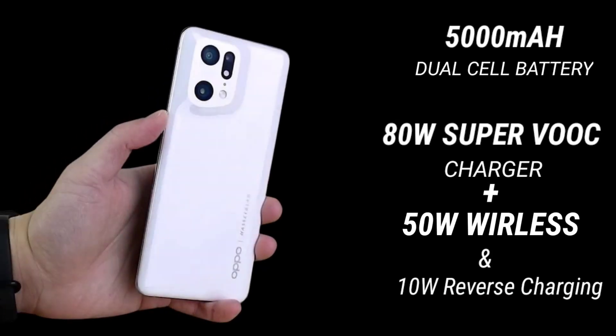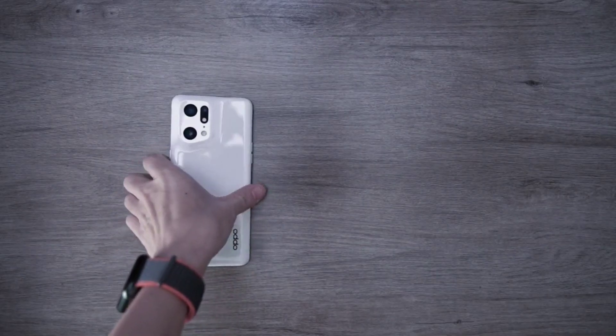The Oppo Find X5 Pro comes with a 5000 mAh dual-cell battery and an 80 watt SuperVOOC charger that can get your phone from 0 to 50% in 12 minutes. The phone also supports 50 watt wireless charging and 10 watt reverse wireless charging.